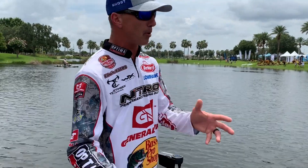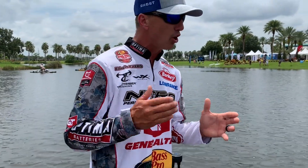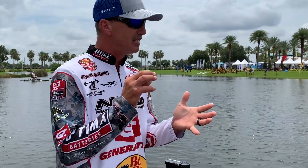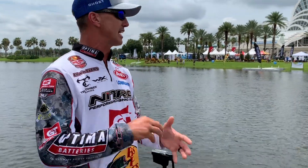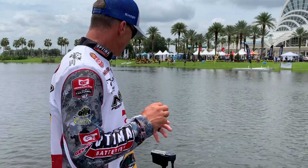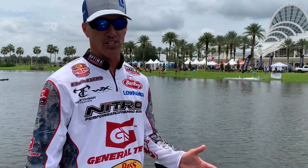One thing I'm really proud of being a part of with Lowrance is they brought all of us in early in the design process — I think it was two years ago when they started contacting us asking for features, things we like, things we don't like. The guys at Lowrance and Lucas who are behind this thing bass fish as much as we do.